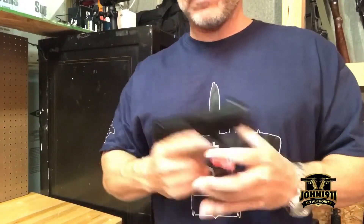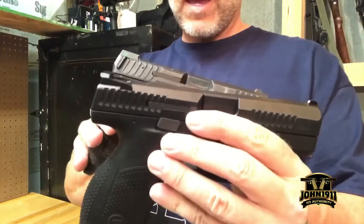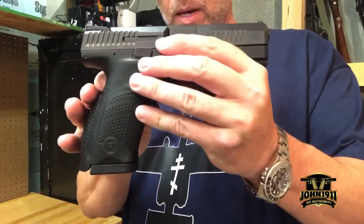The downside is that, just like the HK VP9, it is only a 15-round magazine. It's still smaller than the VP9.